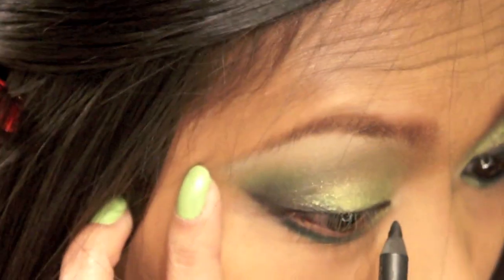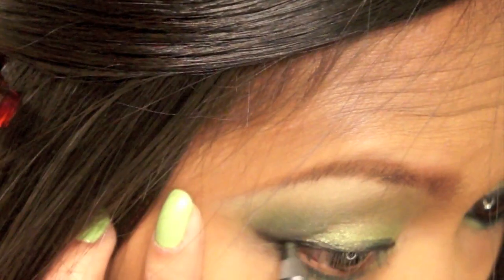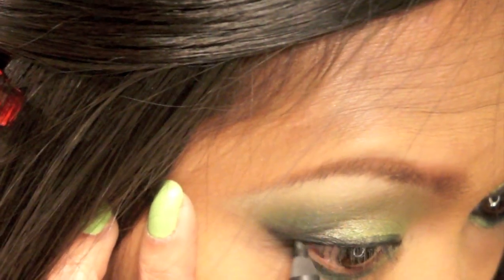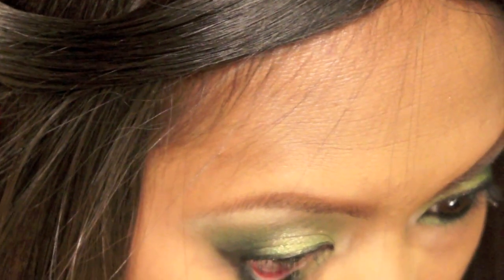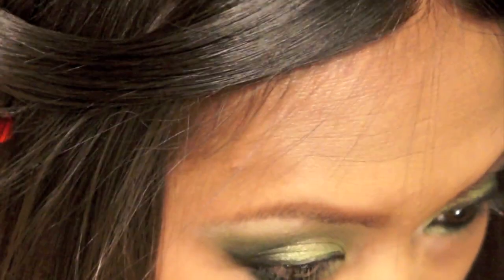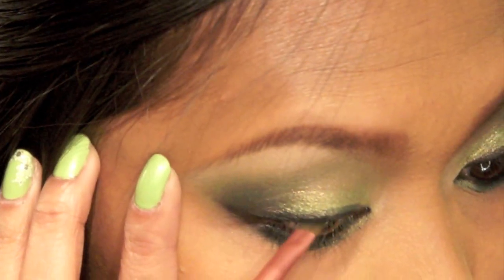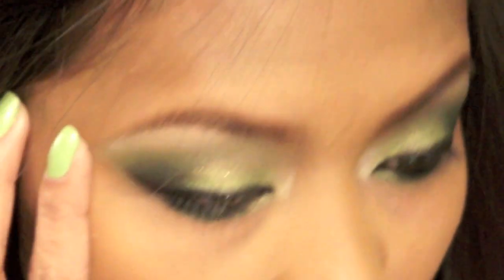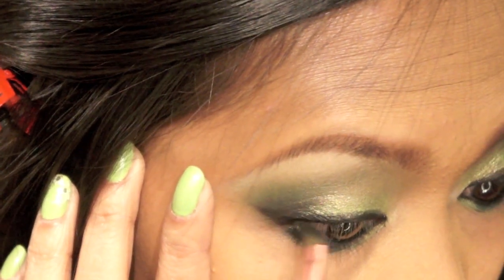I'm gonna line my lid using my black hole eyeliner from Sephora — I'm not going to do a flick this time, no cat eye. Then I'm gonna line my lower lash line all the way in. Once you're done lining your waterline, set it with the black matte eyeshadow you used earlier, and then go ahead and apply your mascara and falsies.